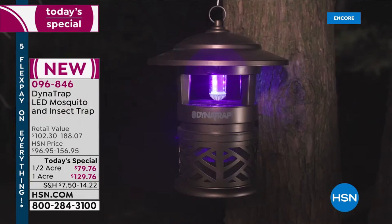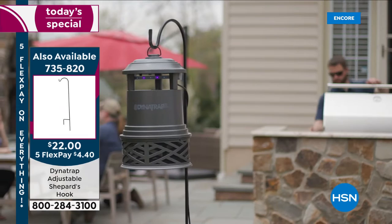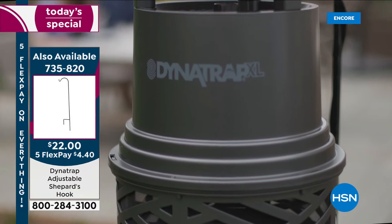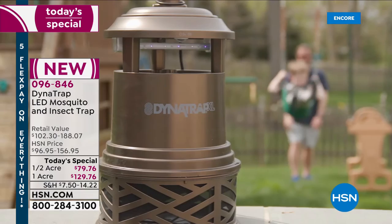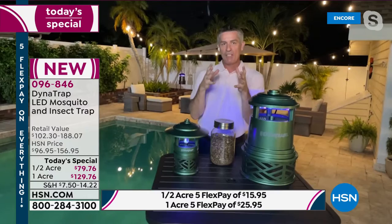It comes with a 10-foot cord, and running an outdoor extension cord is totally fine. Leaving it on 24 hours a day changes everything — it means you never have to think about it. As for choosing between the half acre and one acre: the Dynatrap works great in your backyard, but if you want to cover the front yard too, the house will block its effectiveness — like a stone in a pond where the house blocks the rings going out. Consider getting two units.